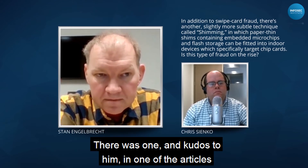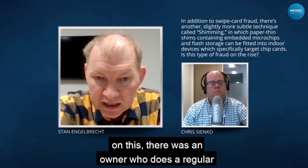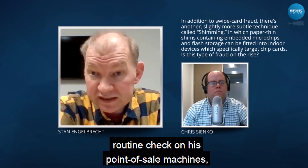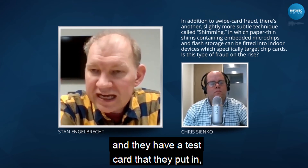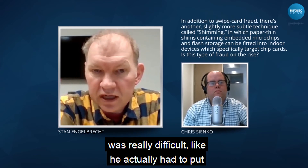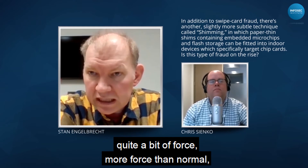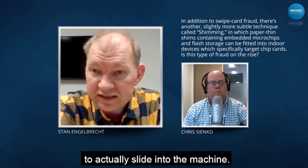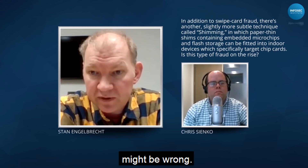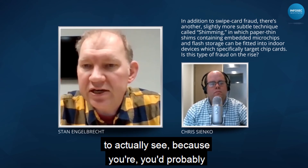Kudos to one business owner mentioned in an article who does regular routine checks on his point-of-sale machines. He uses a test card, and the first thing he noticed was that the card was really difficult to insert — he had to apply significantly more force than normal to slide it into the machine. That's what tipped him off that something might be wrong.